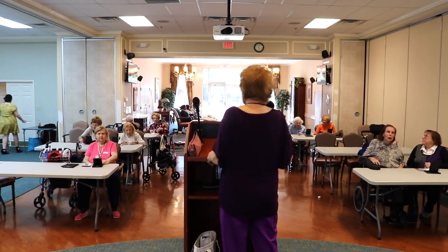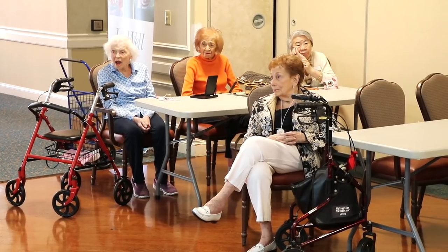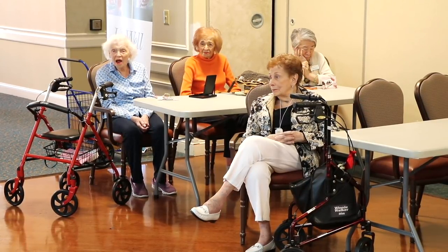Hi, fellas and girls. I am here with Synergy Home Care. That's a good company — very good. I'm going to teach you how to put makeup on for Mother's Day so you girls will look beautiful.